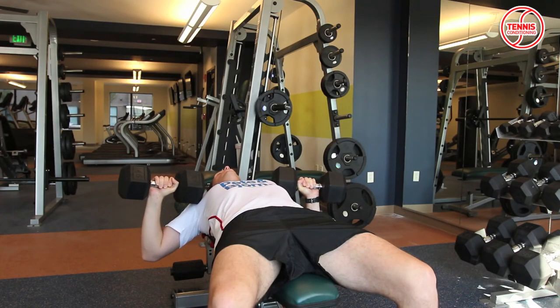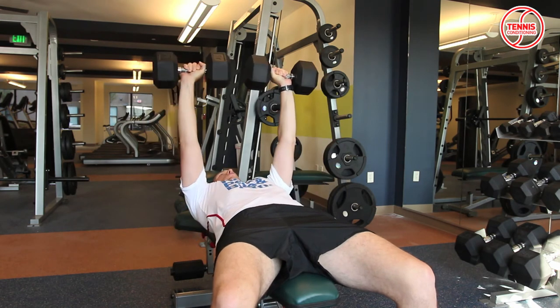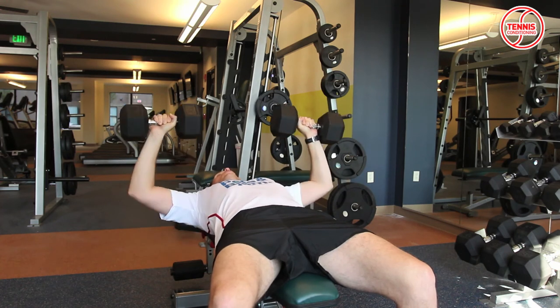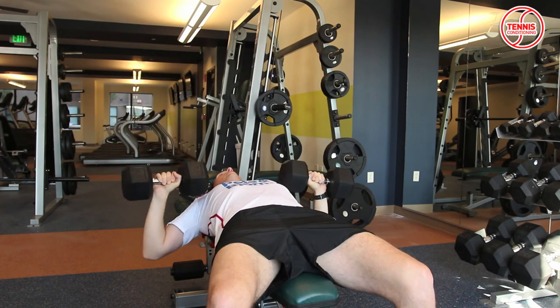You lay flat down onto the bench, shoulder blades are attached to the bench, and you want to keep the weights at shoulder level. You press upward in a controlled fashion and you also lower it in a controlled fashion — make sure to do it both ways controlled so you get the most out of the exercise.